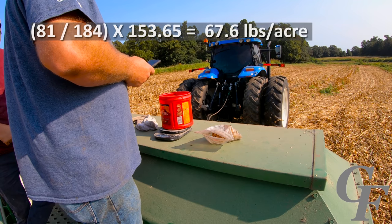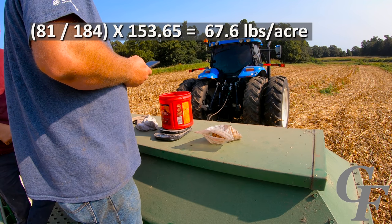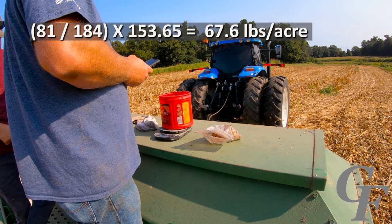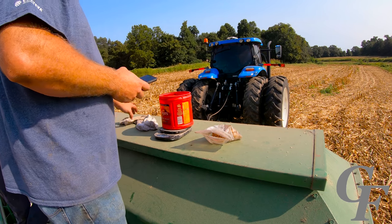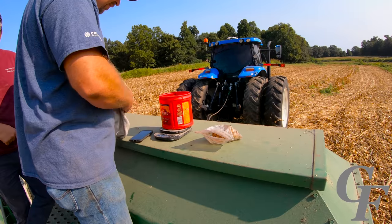Second side: 81 grams divided by 184, times 153.65 — 67.6 pounds per acre. You're not going to get any more accurate than that.